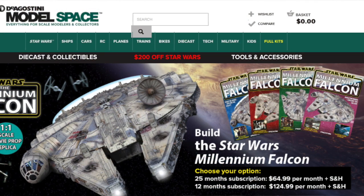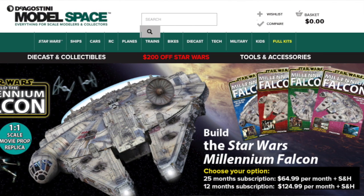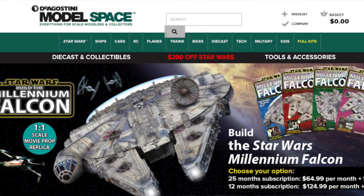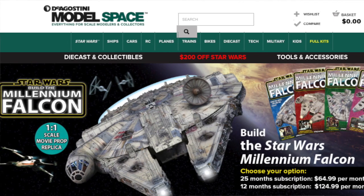In the D'Agostini Falcon case, it's 101 issues spread out over approximately 20 months. So if you subscribe — and I think it's about sixty dollars a month — it would take you a little over almost two years to collect all the parts necessary to build it.